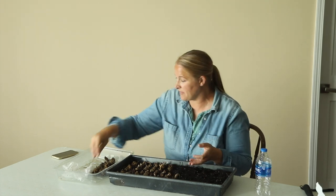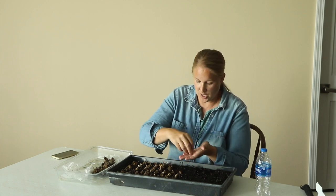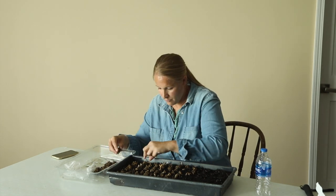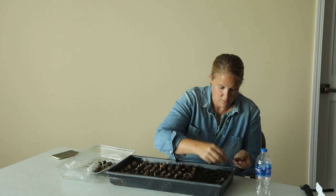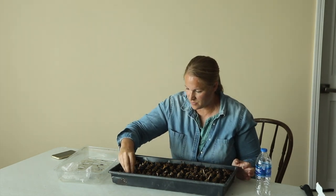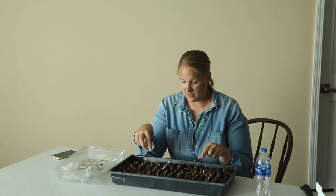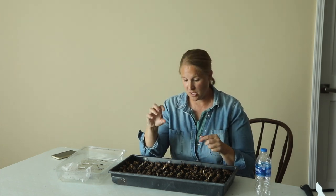Anyway, I'm going to quickly get this tray filled, and then I'll show you how I'm going to cover this with soil and where these are going to go. All done — I ended up fitting all of them in this tray. I had to squeeze a few in between, but they all fit with space in between all of them. I've noticed these ranunculus corms are a lot smaller than some other varieties, like the Cloney — those are much bigger corms. These are smaller, so I can get a lot of them in a small space.